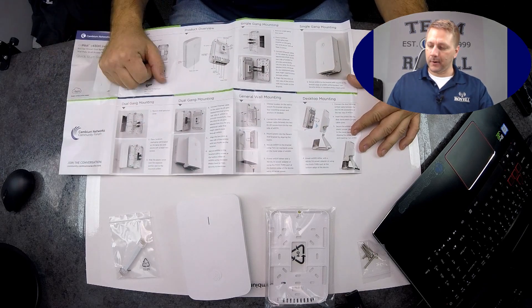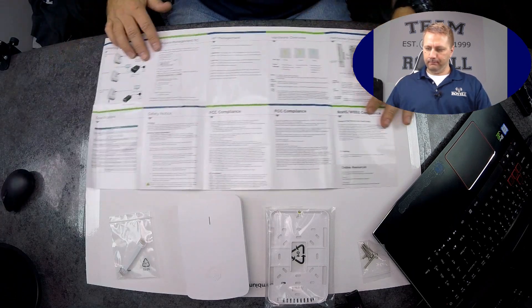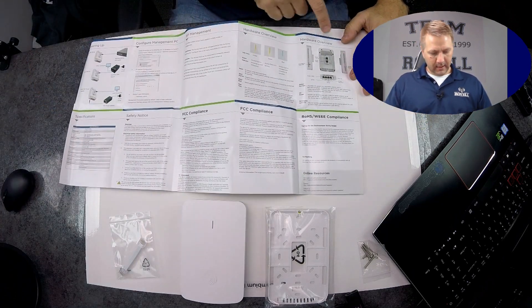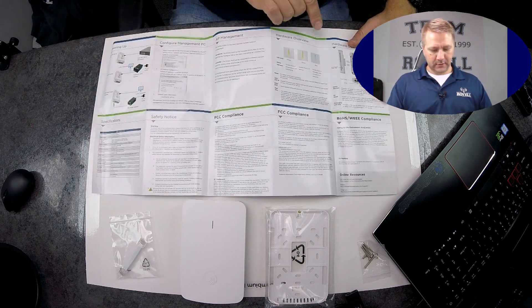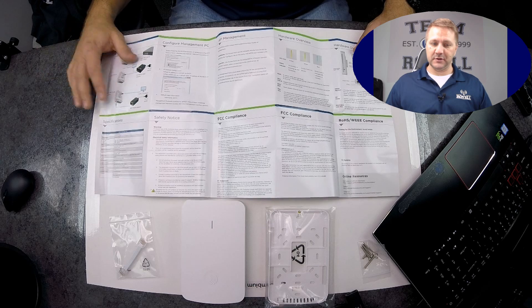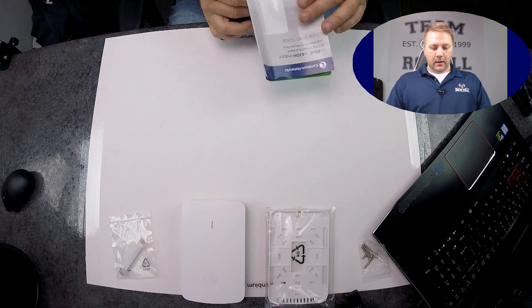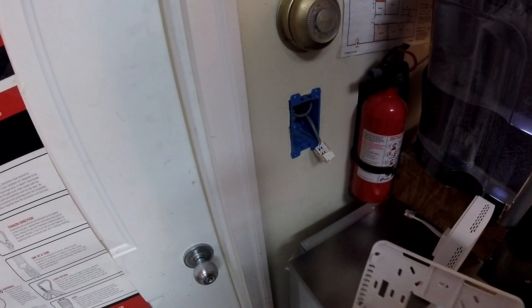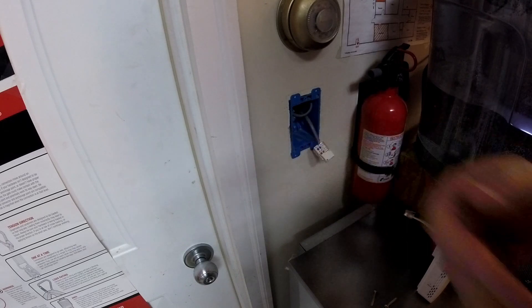Pretty straightforward config. For anyone familiar with cnPilot, it's very much the same as far as setting up your devices, checking status — it's just like all your other cnPilot access points. So that's what's in the box. We're going to install the access point on an existing wall box that we had with a keystone.